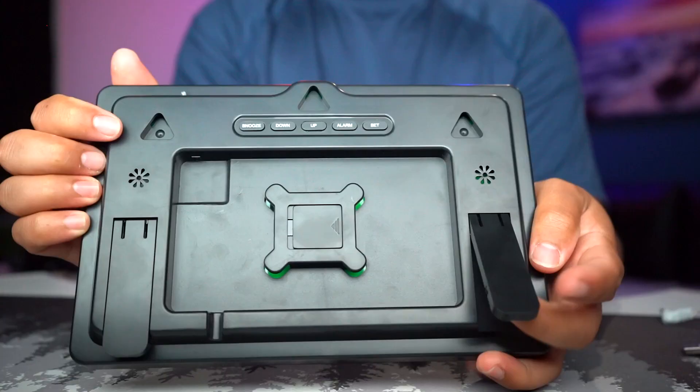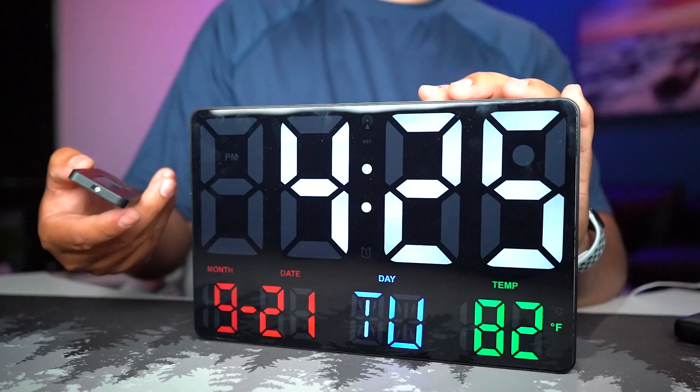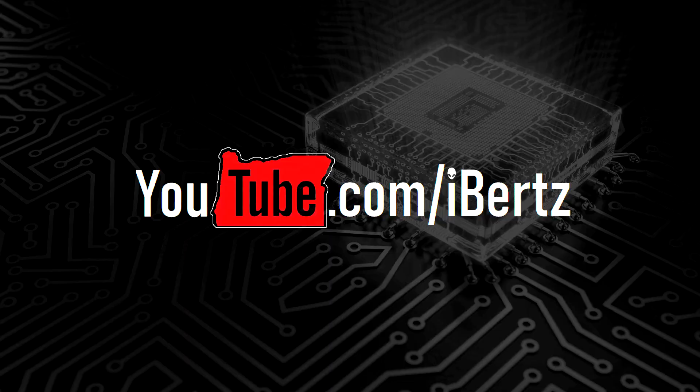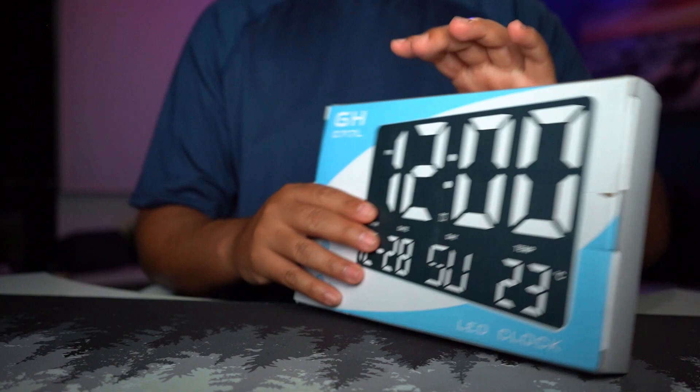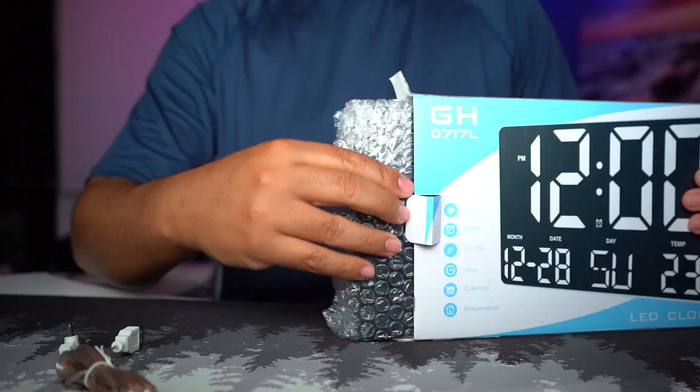Right in front of me is the GH LED clock. You can see that big numbers, the date, and the temperature will all be displayed. I got rid of my old ones and I'm trying to upgrade here. As always, I like to unbox, give my initial impressions, and showcase how it looks and works.